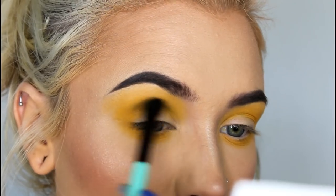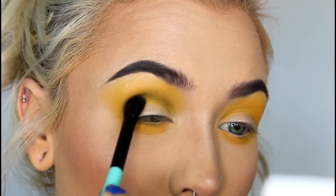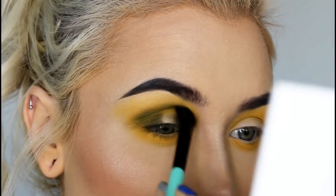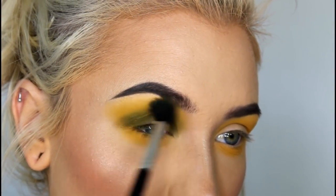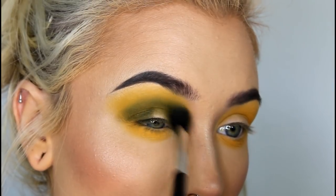Next, I'm taking Top Secret in my crease, and I'm going to pack it into my outer and inner corner. And then I'm going to take a fluffier brush with the shade Access again, just to help the yellow and green blend into each other a bit easier.